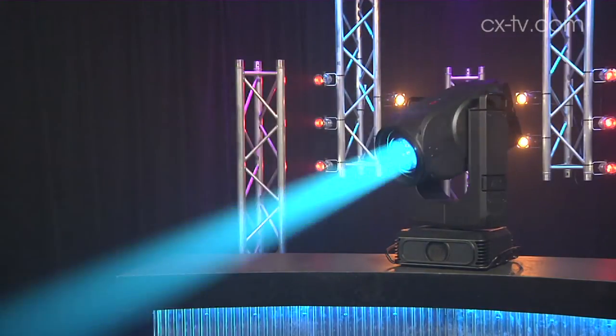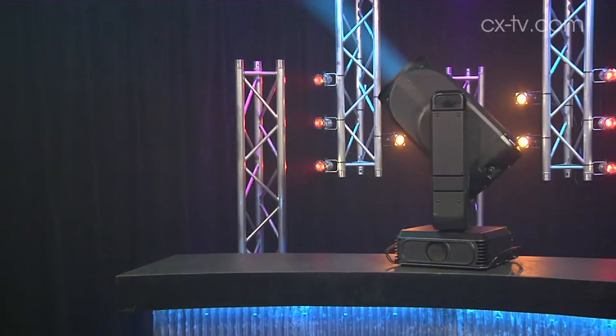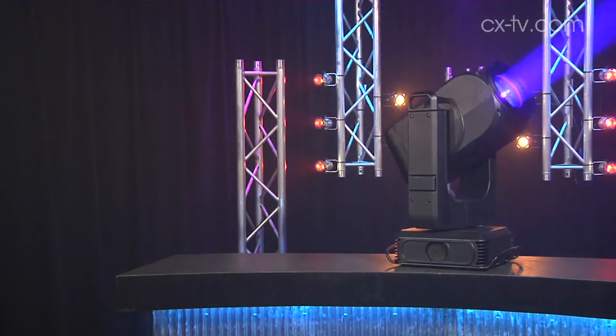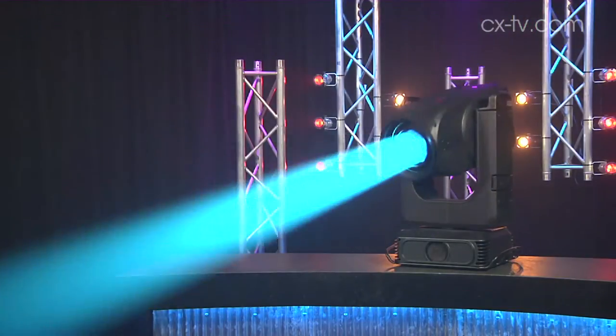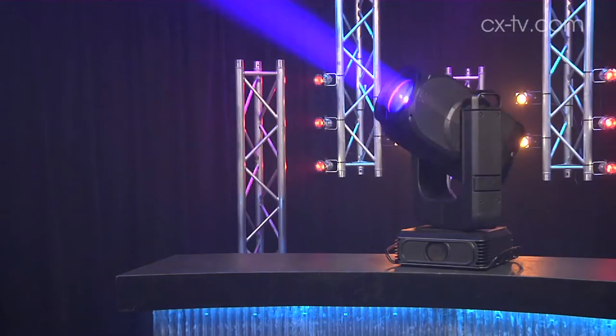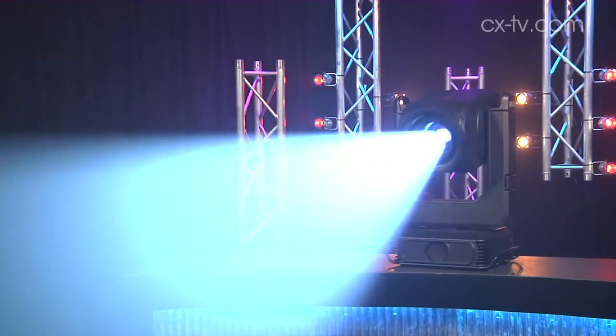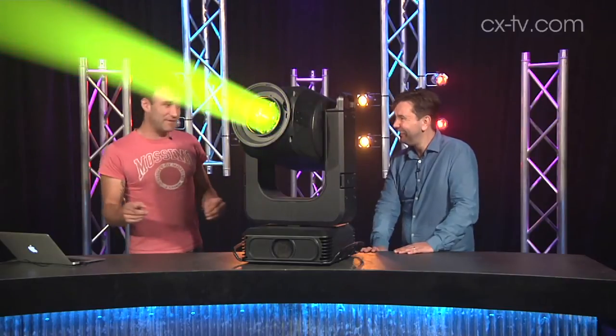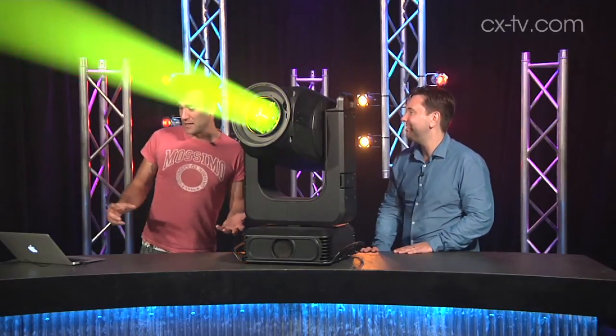It's got no less than what appears to be two gobo wheels — confirmed — plus a prism wheel, and all of those can rotate. There's one more wheel I'm still figuring out. There's also a framing shutter assembly which can be rotated, an iris, a dimmer, and a strobe function as well.